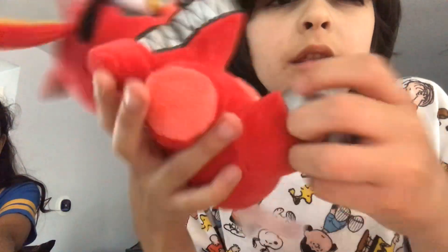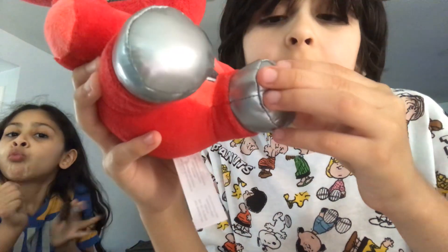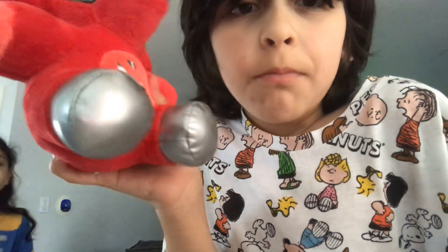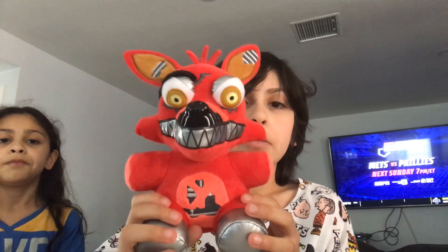And it has these gray feet. On the original Foxy, I think Foxy was supposed to have silver or gray feet and brown pants, but they didn't put it on here. But they put the silver feet here, so great job Funko. I'm not sure if Nightmare Foxy is supposed to have pants — I haven't played the games yet, but I will soon. I'll have to rate this 10 out of 10.